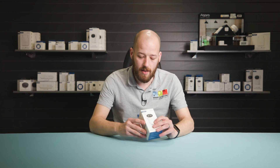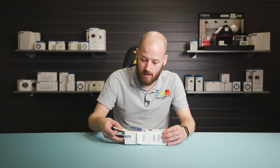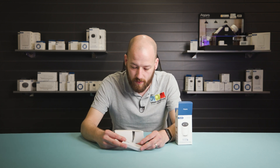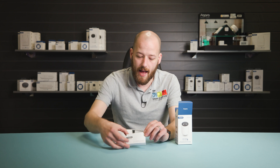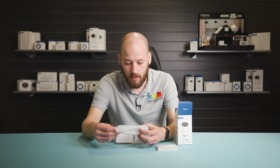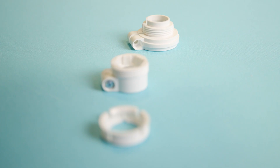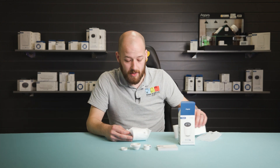First things first, let's see what you get in the box. It's nice packaging, all recyclable. What you get inside: a user manual — with Akara you can also use their app for the manuals. You get a series of adapters for the thermostat so you can make it fit your radiator setup, whichever valve you've got. And then finally the thermostat itself.